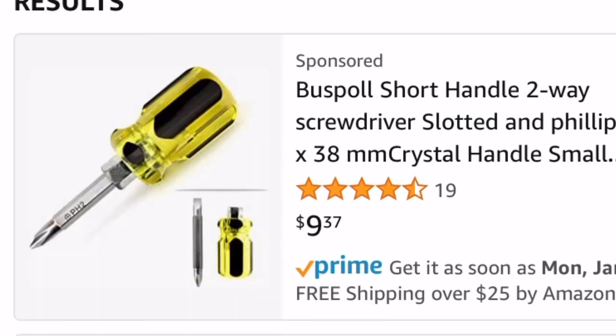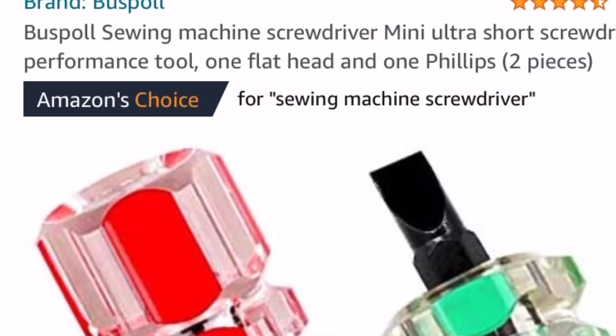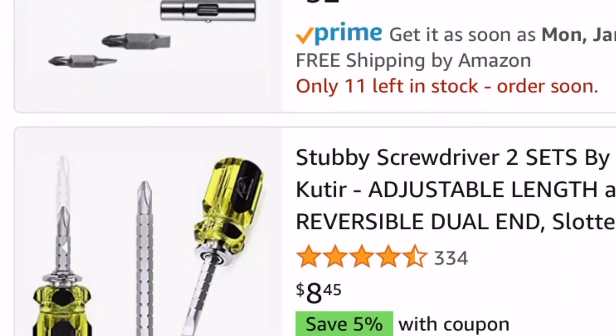Here's some short Phillips head ones, but I need a flat head one. So we're going to scroll down here to these green and yellow set of short screwdrivers — we've got the Phillips head and the flat head. I really like those, but I think I need to go just a little bit shorter. So we're going to scroll on down here on Amazon, where you can find anything and everything short that you need.